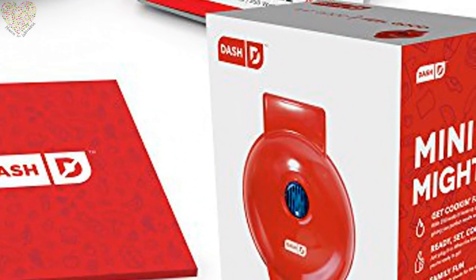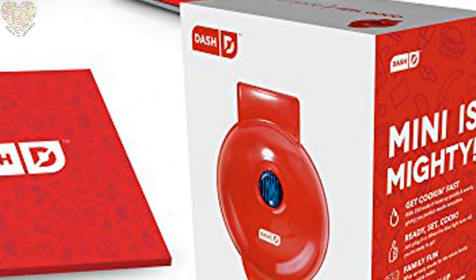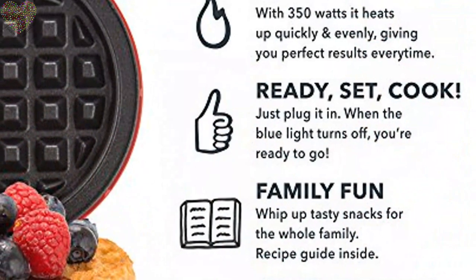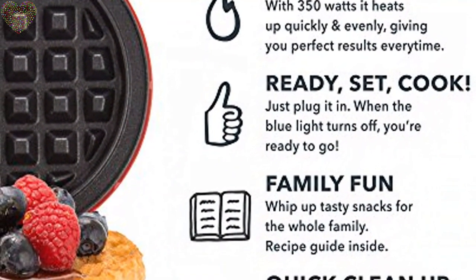Quick plus easy — simply plug it in and go. It heats up in mere minutes. The dual non-stick surface provides evenly cooked chaffles or waffles for consistent results each and every time.